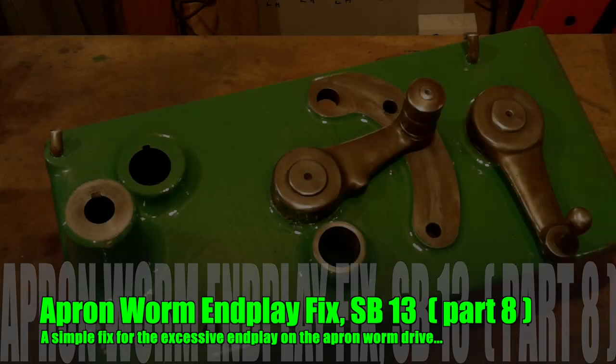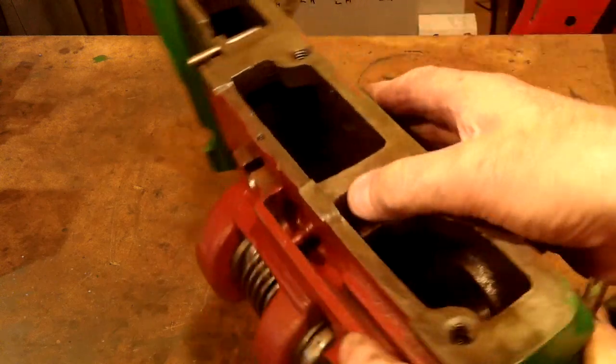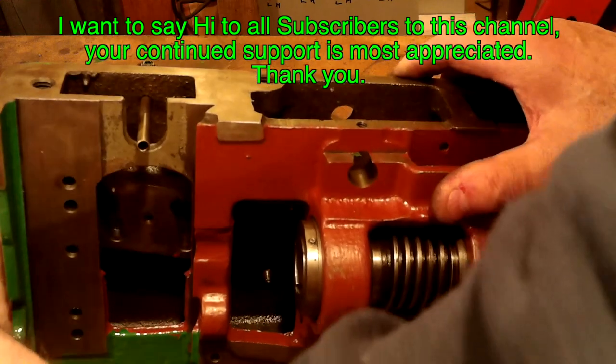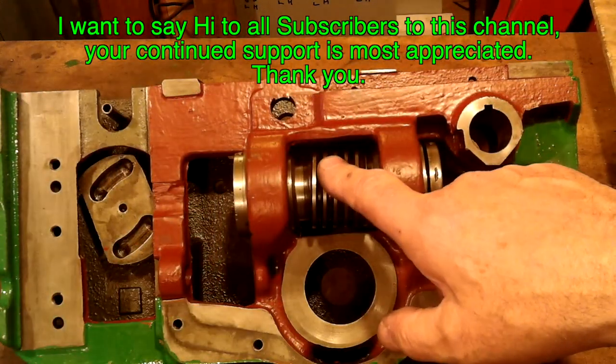Hi, my name's Paul Hopewell. Welcome back to my shed. In this video I want to show you what I did to fix the excessive end float on the apron worm. To say that the worm bushes were a bit worn would be a bit of an understatement.